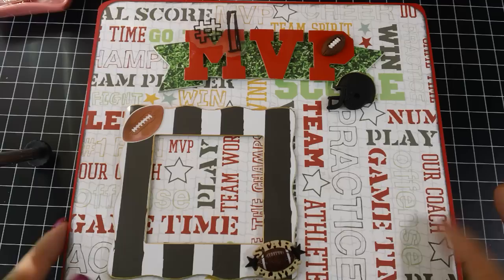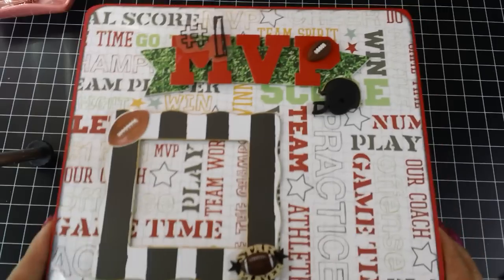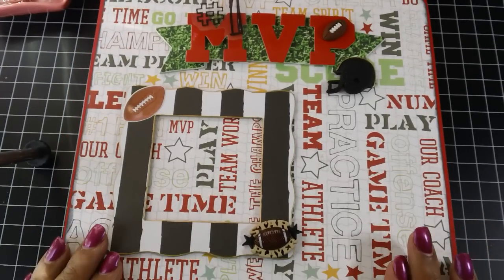So when they saw me making this, they were like, 'Oh, you gotta make me one.' So of course now I gotta make one for them. But I had a lot of fun making this.